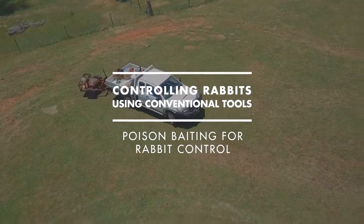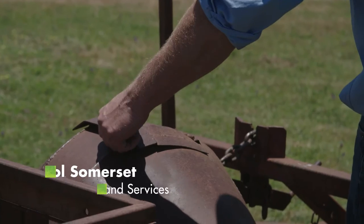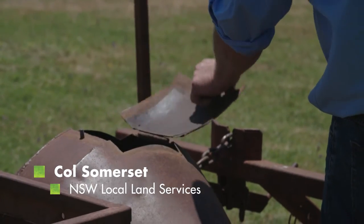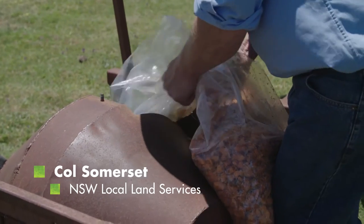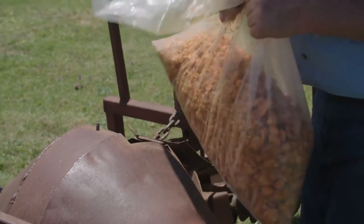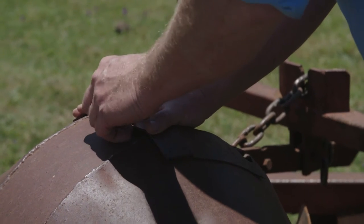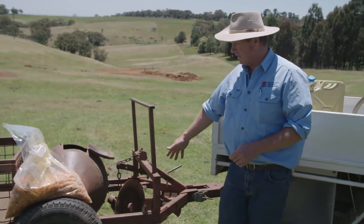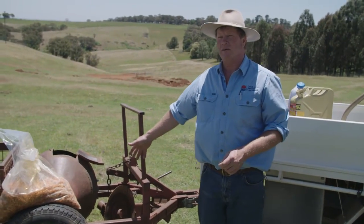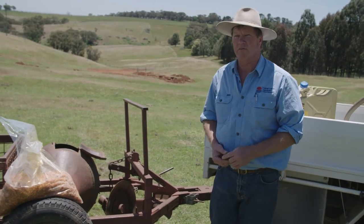What we're going to do now is lay some free feed carrot using a bait layer. The bait layer is this device here that I'm towing behind the ute. It's designed to do a couple of things — it's got a plough disc which cuts a furrow, and then a rotating drum which drops small amounts of carrot into the furrow. The rabbits are attracted to the freshly turned dirt and they'll find the carrots and start feeding on them.